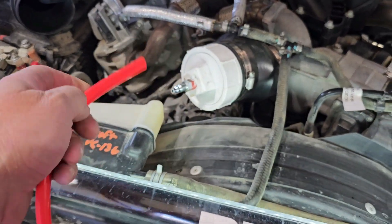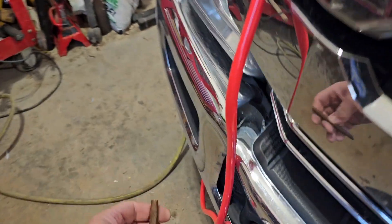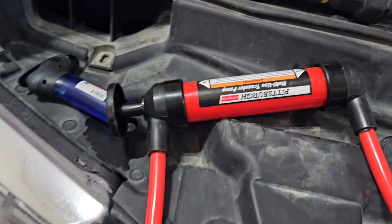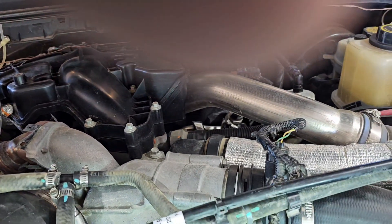I took a Swisher Sweet cigar and put it on the other end at the intake side. It's kind of hard to do this with one hand, but I stuck it on there like that — the Swisher Sweet — and did some pumping, pumping smoke into the system, and looked for smoke.